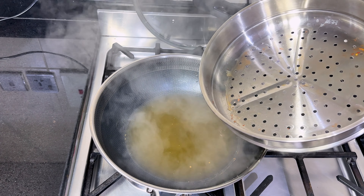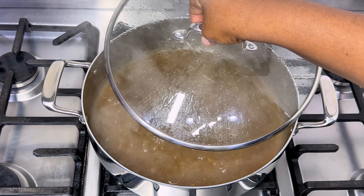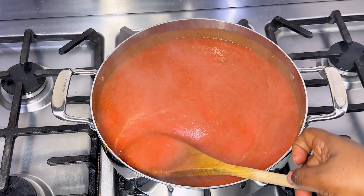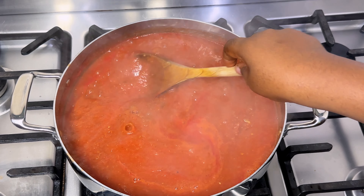Now this is the water that is left from the steam. I allow the chicken stock to cook down a bit before pouring in the blended tomato and pepper mix. Give that a good stir, then cover and cook on low to medium heat, stirring the stew at intervals until the stew thickens.